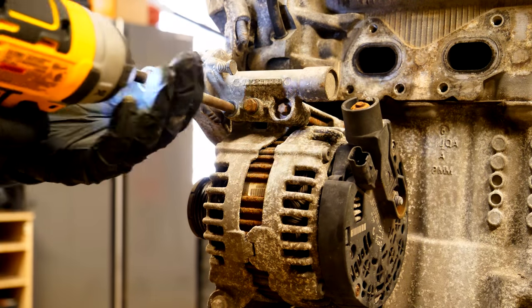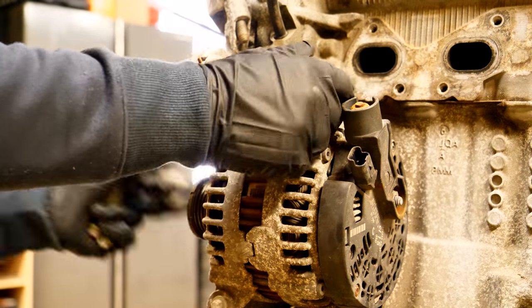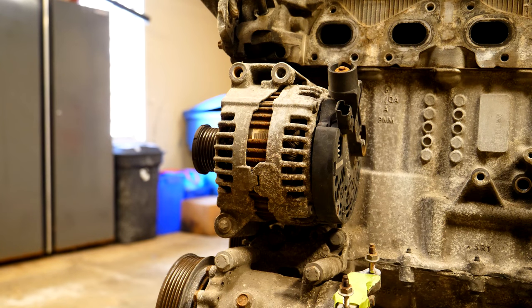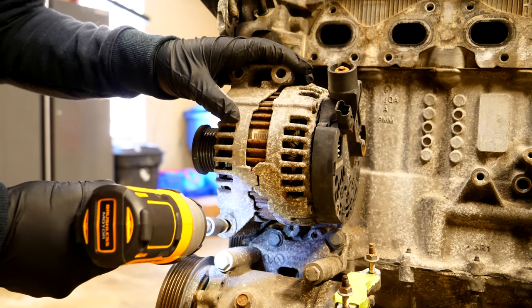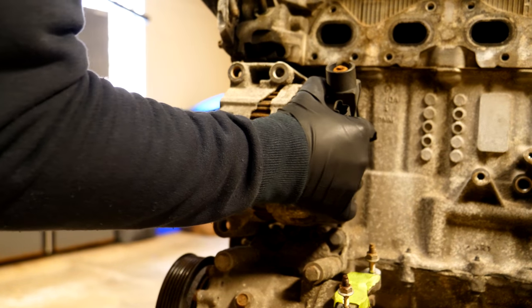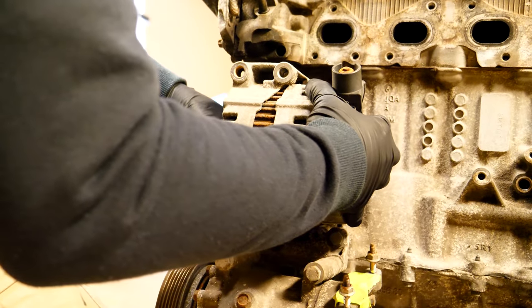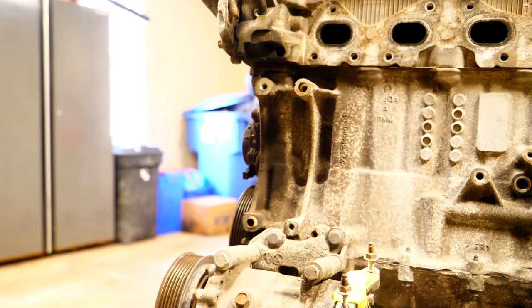We begin by removing the two bolts securing the tensioner and the top of the alternator to the block. Once those are out, wiggle the tensioner out of the way and set it aside. After that, there's one more bolt found on the bottom side of the alternator holding it to the block. Once you take that out, wiggle out the alternator as well. Depending on how old your car is, it might be a little tricky since there's a guide pin on the backside lining it up.